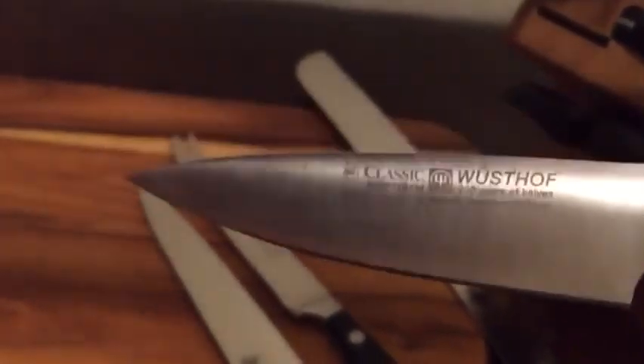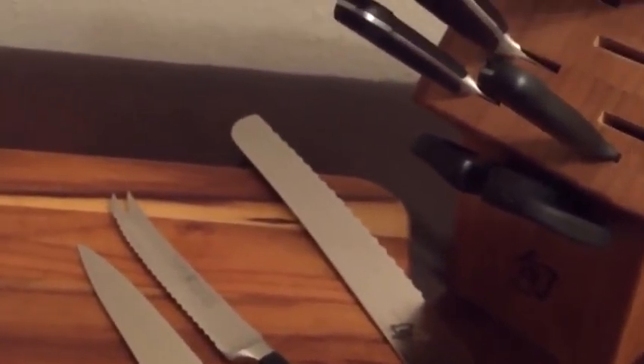This is why I like building my own set — because you can pick and choose what knife you get and what you're going to use. You're not throwing your money away for something that you're not going to use.